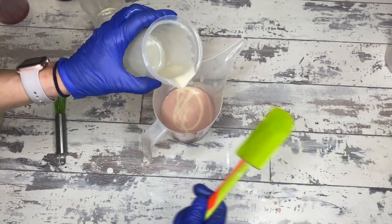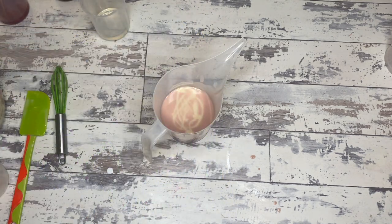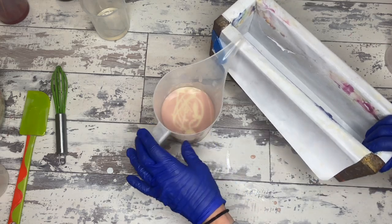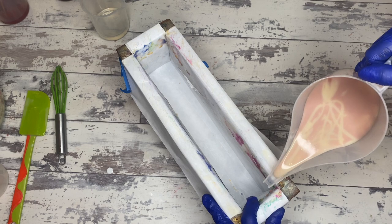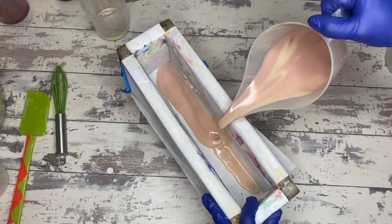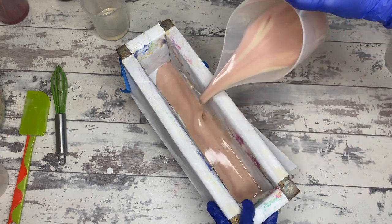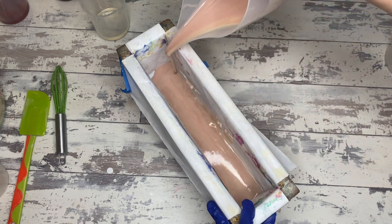I put castor oil in this recipe because ricinoleic acid — which is what castor oil is — really produces a big bubble and stabilizes the lather. Since I have so many liquid oils in here that could yield a bar lacking in lather, I want to put just a little bit of castor oil in. You can honestly bump that up and just remove one of the other three-percenters — the apricot or the argan.